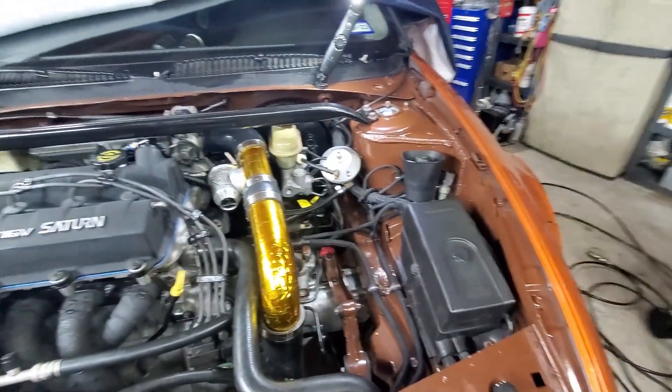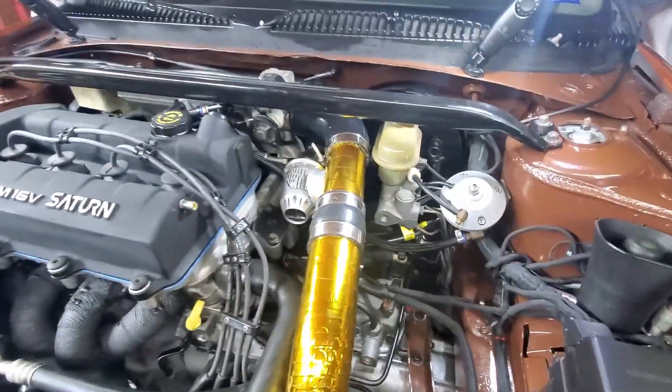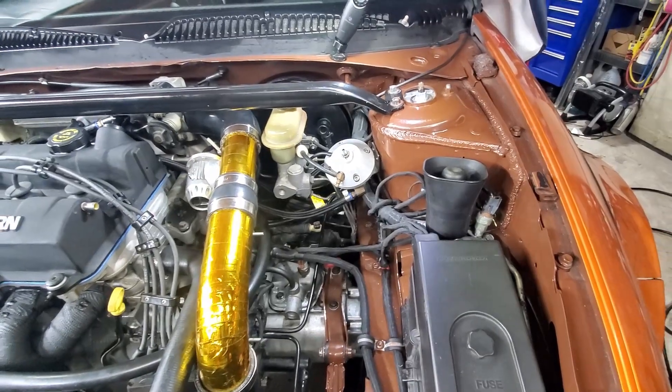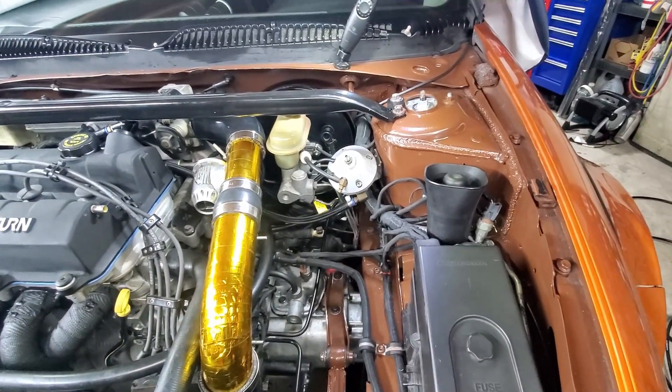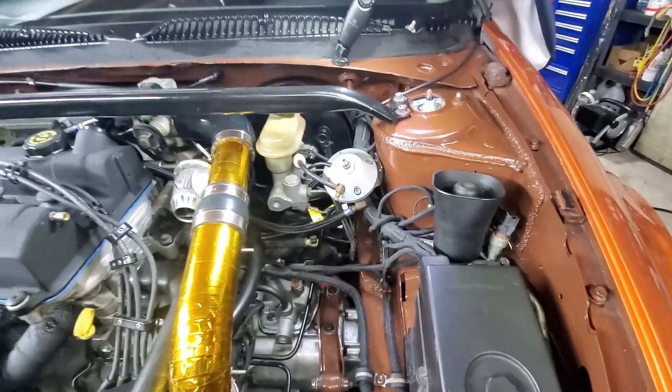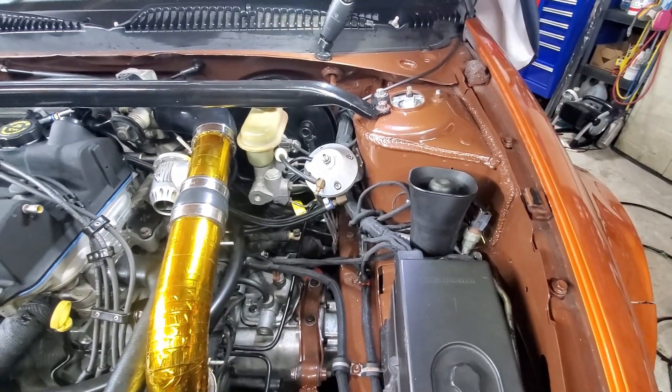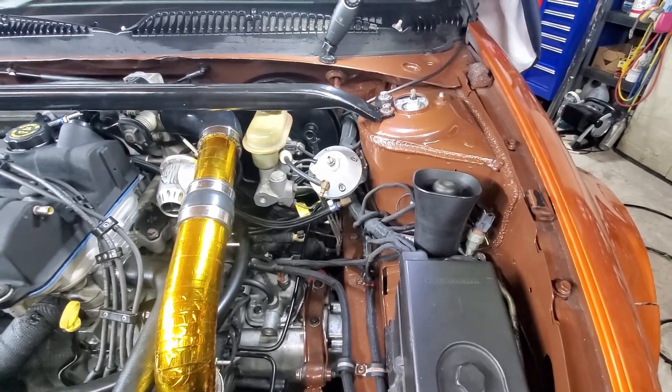Once I get it up and running, I'll double-check the fuel pressure — hook up the fuel pressure gauge and check where we're at, offset the base pressure. It hasn't been adjusted running the 12 pounds, so it shouldn't need any augmentation, but we'll see.